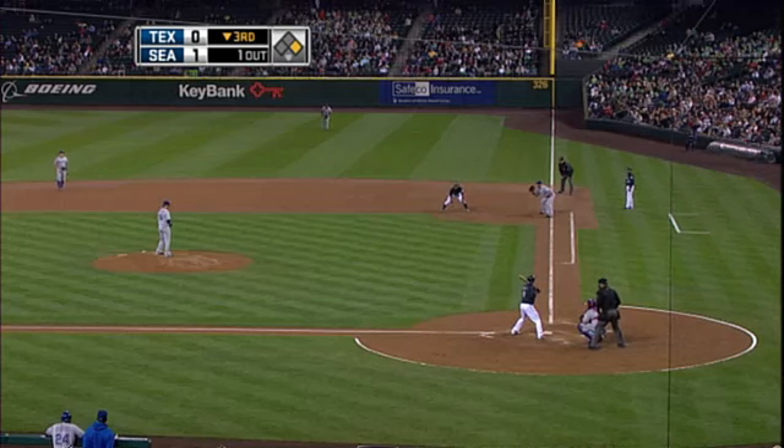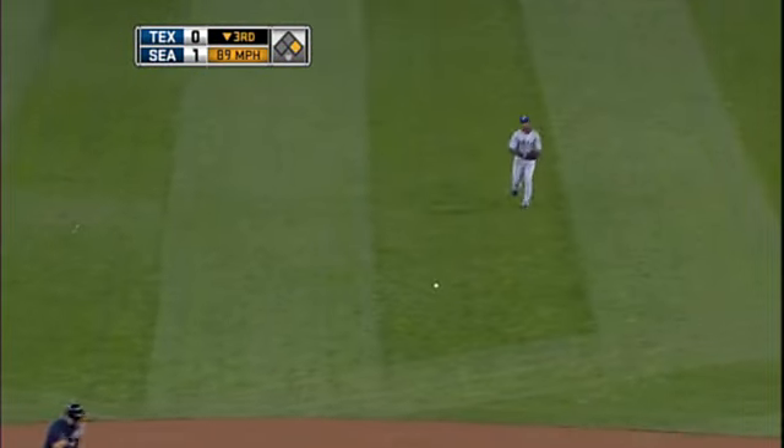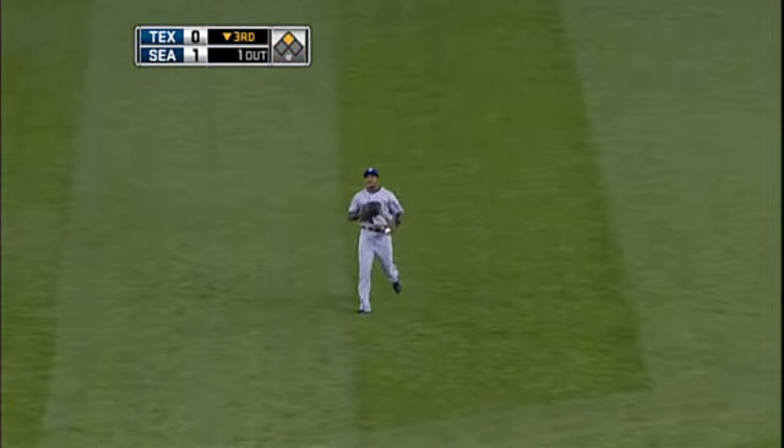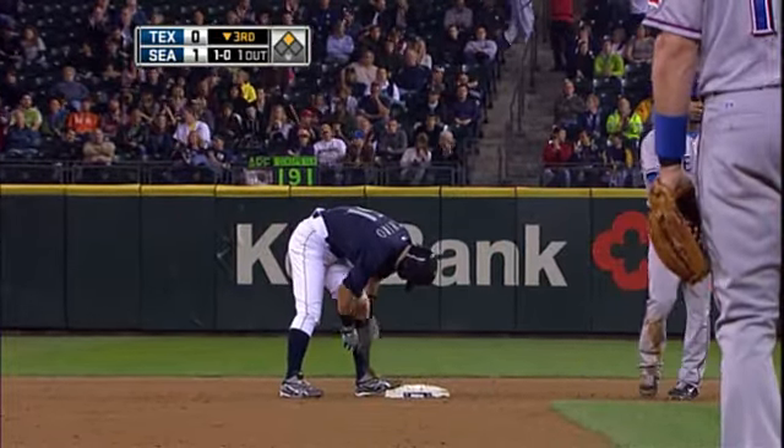With so much movement, players changing teams, I think it's more difficult. There goes Ichiro through to second base — he's got number 40. So he's the first to 40. Figgins is at 39.